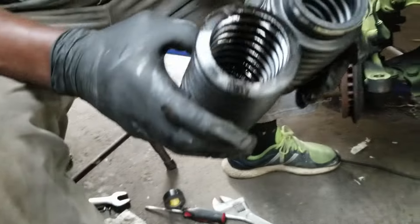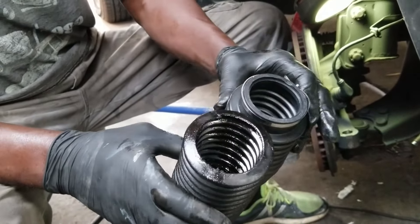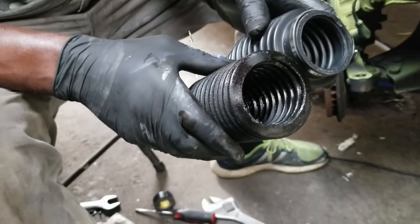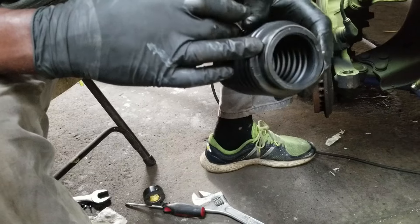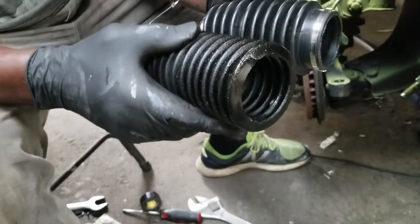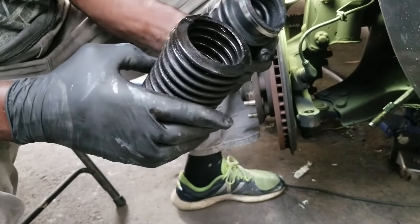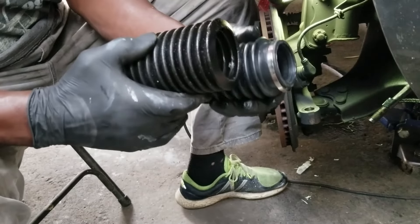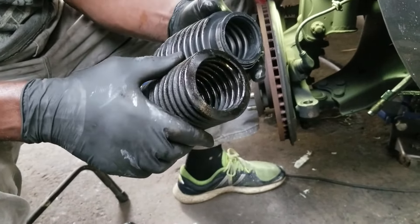As you can see, the smaller section of the boot that clamps onto the rack itself is still on the vehicle. I have to go and remove that clamp and get that piece off before sliding the new one on. You can see the aftermarket boot is a little smaller — not as big in diameter as the original one.